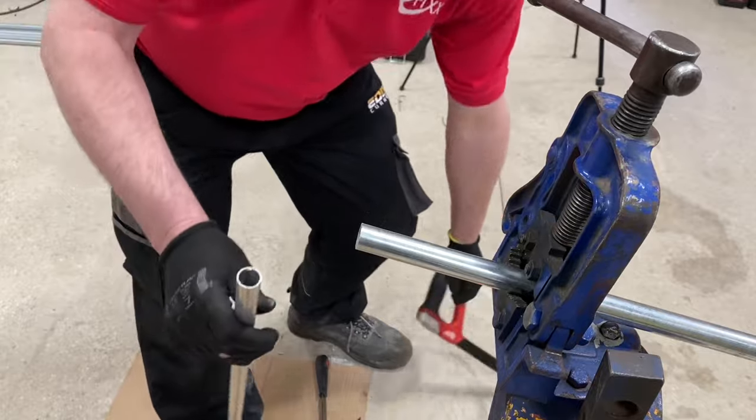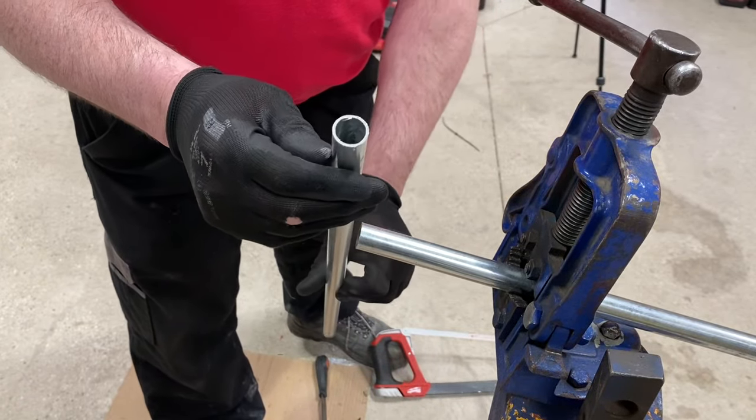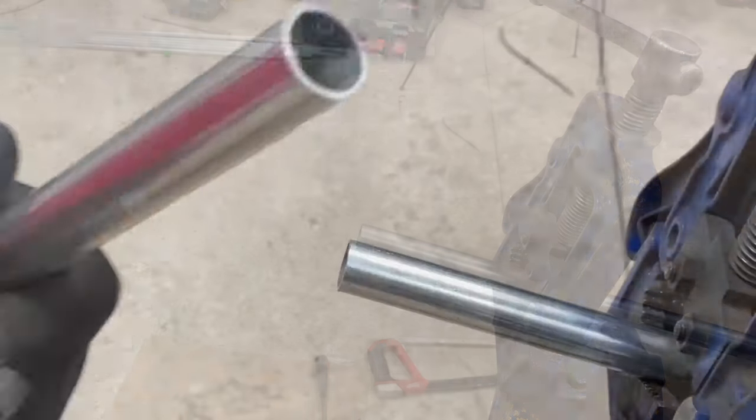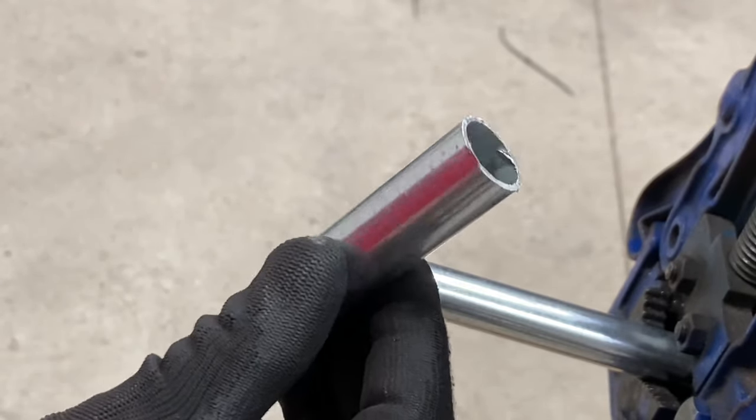Once I've cut it, have a look at the end and see how square it is. There's the end that I need to thread — it's slightly off, so I'm going to square it up with a file.